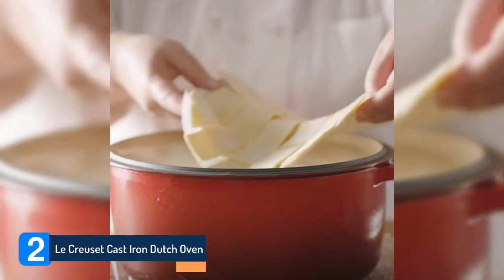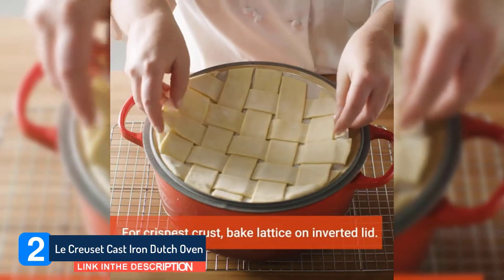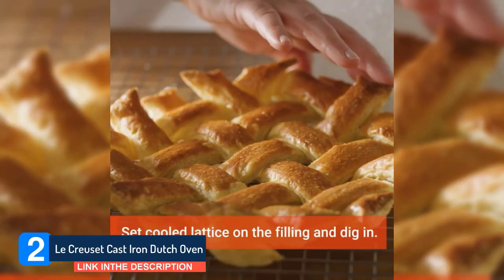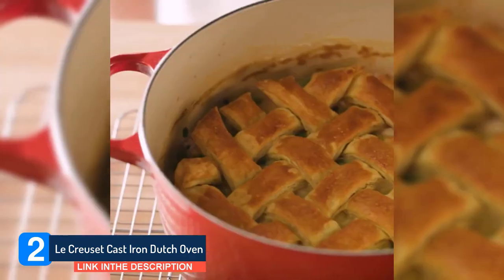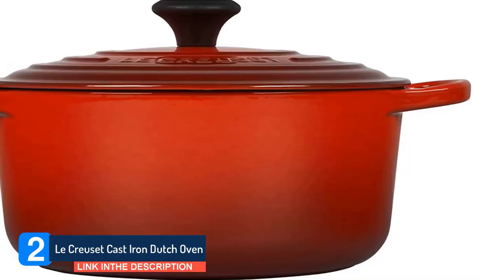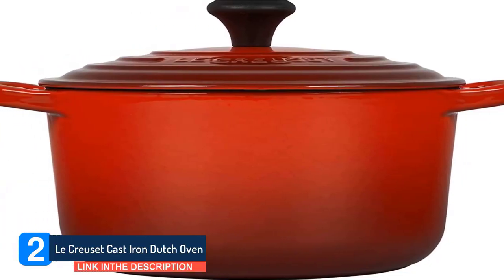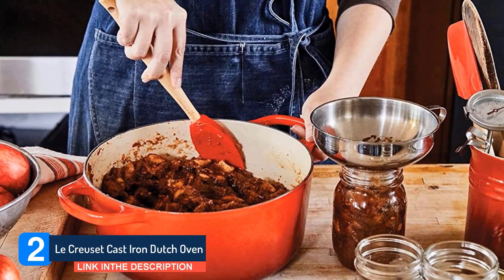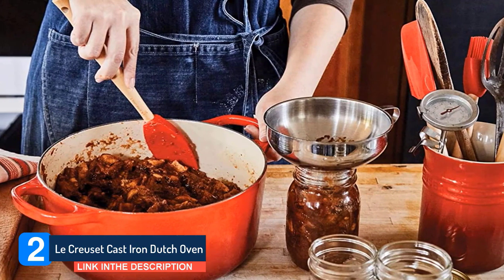LaCrucette Cast Iron Dutch Oven. LaCrucette is a brand that needs no introduction. If you have deep pockets and demanding tastes, this cast iron gem is well worth popping on your shortlist. Despite the robust cast iron build and the 5.5-quart capacity, this cocotte manages to remain relatively lightweight, although it still nudges 13 pounds.